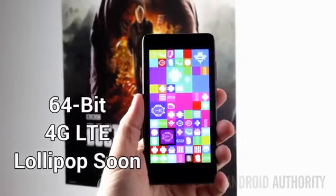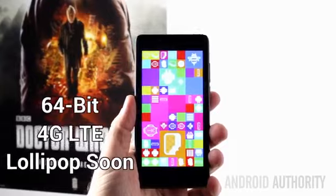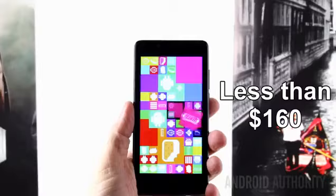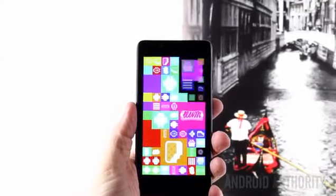What about the price? You can pick up an Elliphone P6000 for less than $160, which is amazing when you consider the overall specification of this device. The Elliphone P6000 is a $160 4G LTE phone with a 64-bit processor package. The price is good, the performance is good, and the promise of an upgrade to Android 5.0 Lollipop is quite enticing. My name's Gary Sims, thanks for watching. You can follow me on Google Plus, and don't forget to subscribe to Android Authority's YouTube channel.